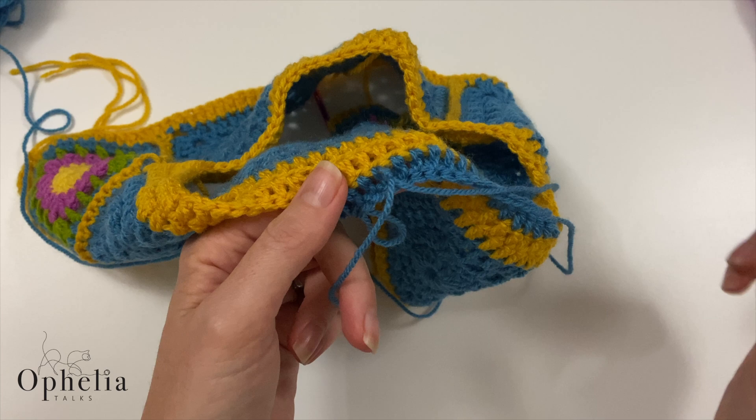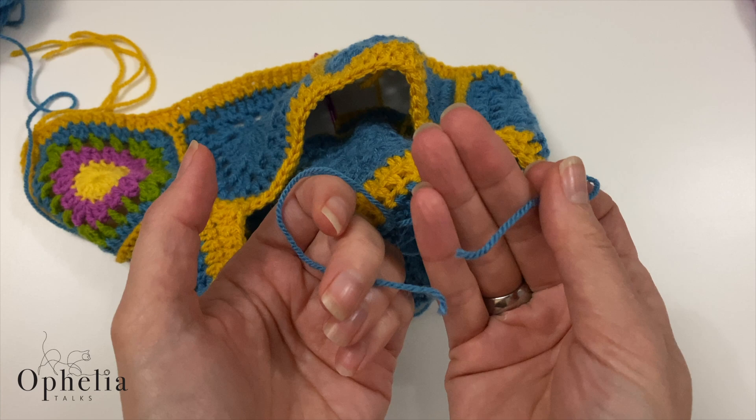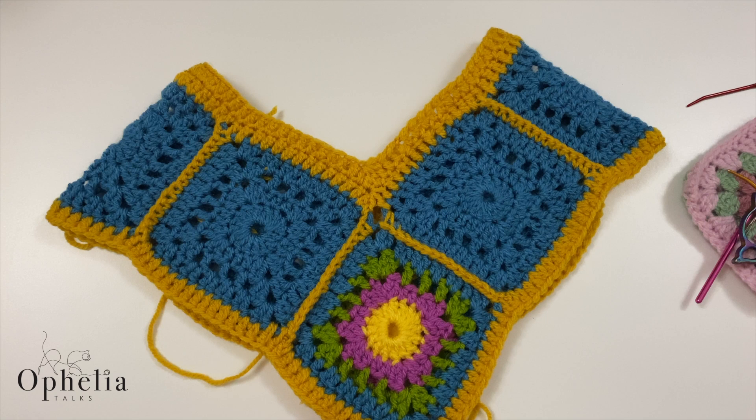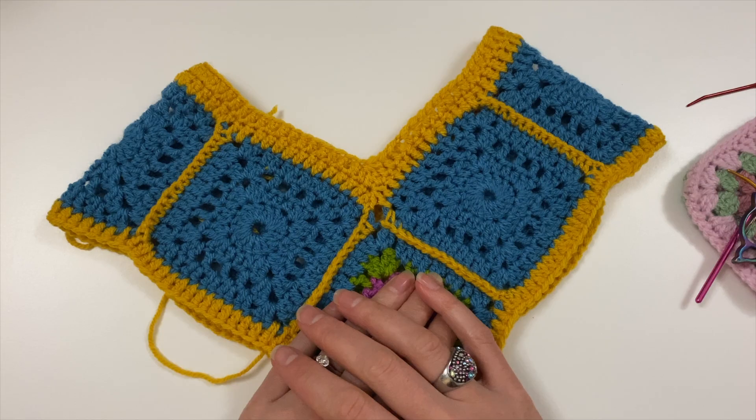I don't trust factory knots, nor do I trust the magic knot or Russian knot — whatever they're called. I always work with two ends that need sewing in. I hope you found this video useful — if you have any other tips or tricks, please leave a comment below. Thank you very much for watching and I'll see you in the next video, bye bye!